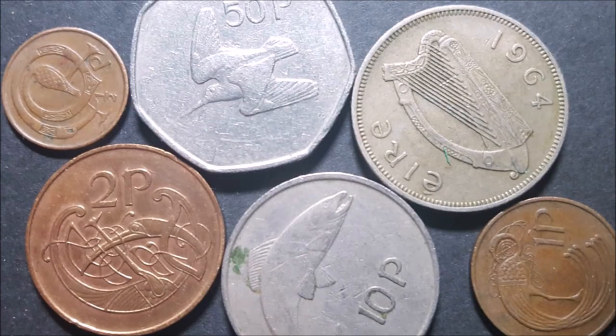Let's fast forward in time to 1971, when decimalization was introduced. The Metcalfe designs were retained; however, the penny, threepence, sixpence and half crown were withdrawn from circulation, and the farthing and halfpenny had been demonetized in 1969.